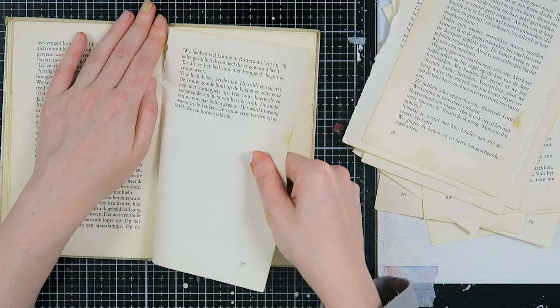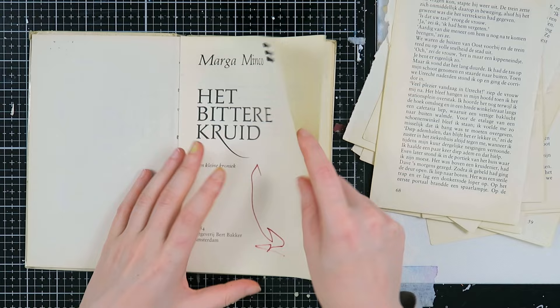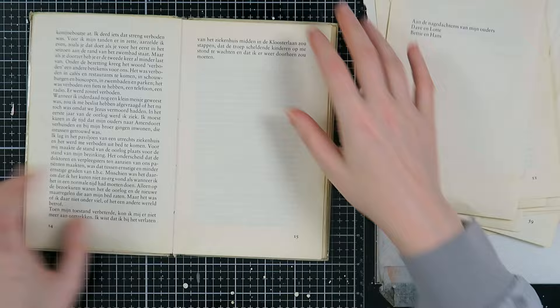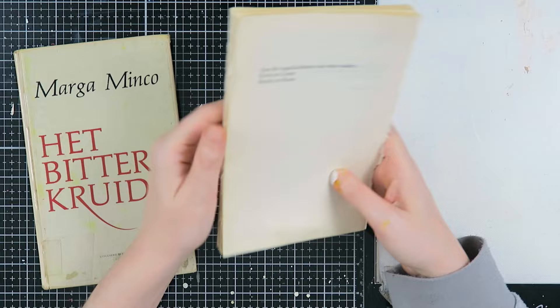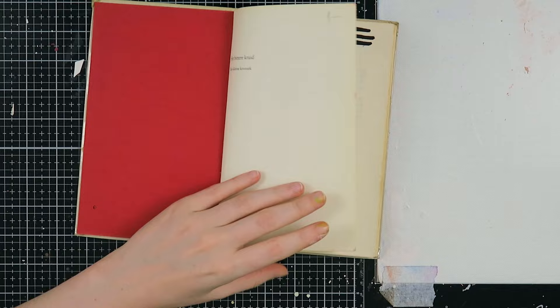I think I take out at least half the book, maybe even a little bit more, but this is something I do on a gut feeling. It also depends on how thick your pages are, how big your book is, and how many pages are inside. As you can see, I took out quite a lot of pages from this book.